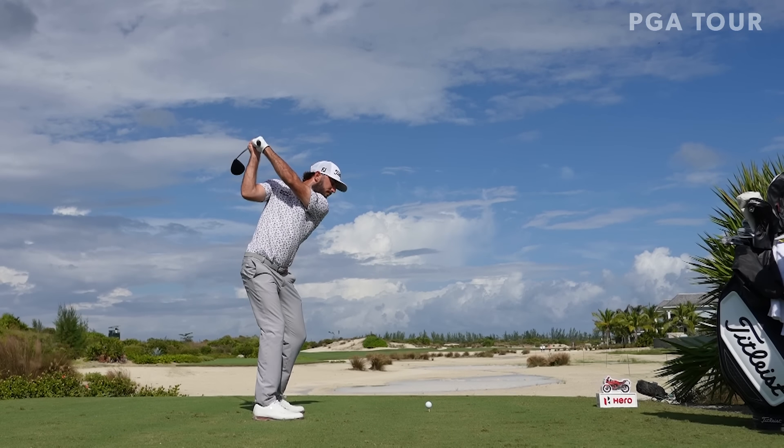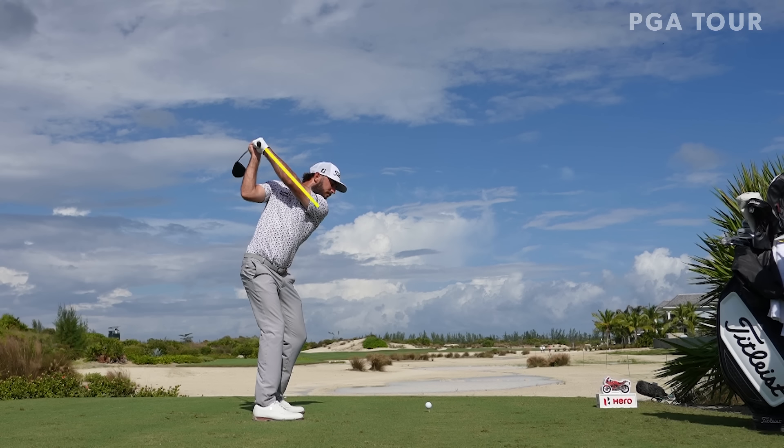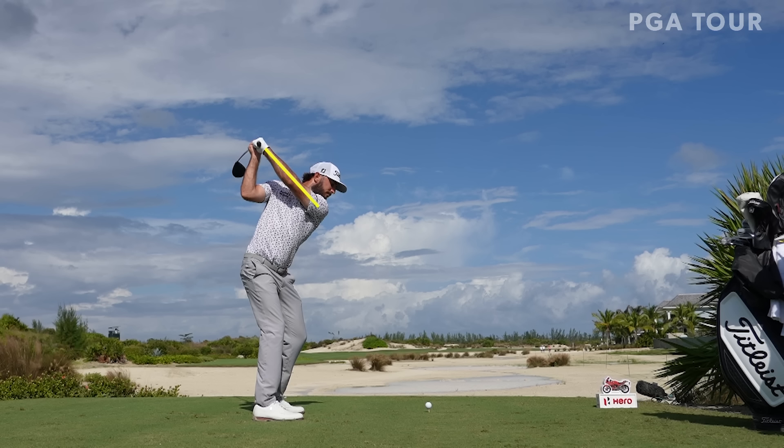He and his coach Mark Blackburn have worked on Max getting his arm a little bit more across the chest at the top. You can see how that lead arm sits across the chest. And look at the face of the club — how it's matching the lead arm. Just so simple. This is absolutely flawless.